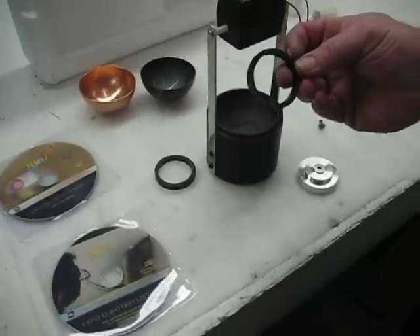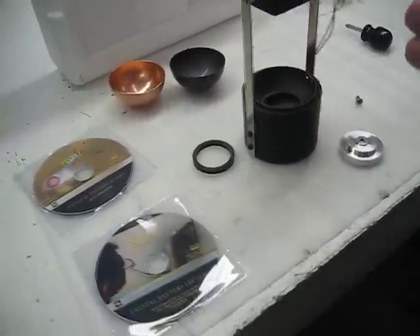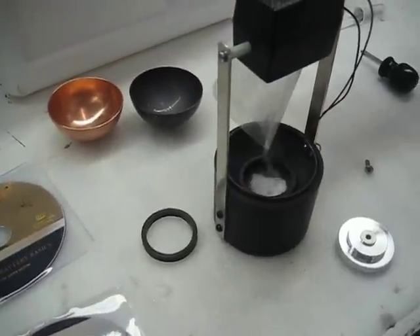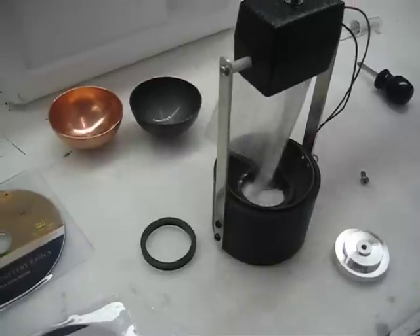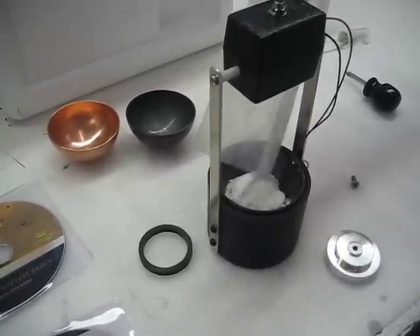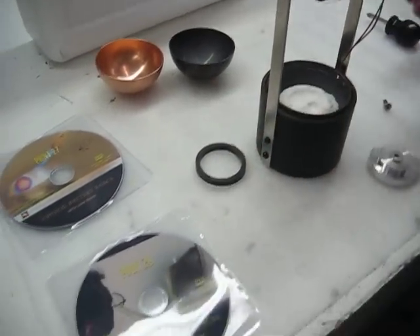Chuck is showing you there's an insulator ring in here — we're going to drop it in there. And he's going to put the owl in and then wet that.